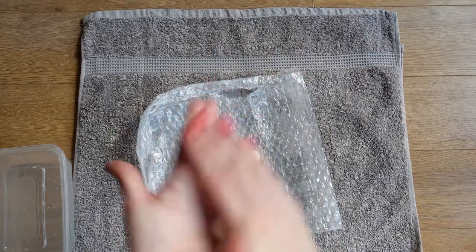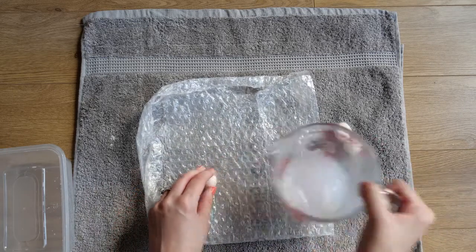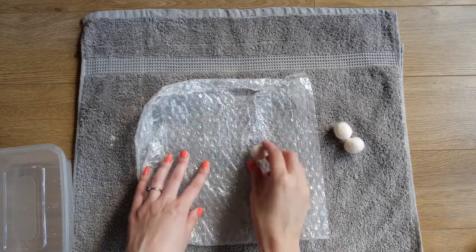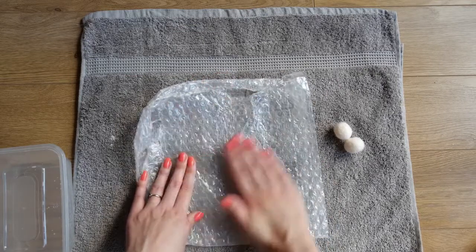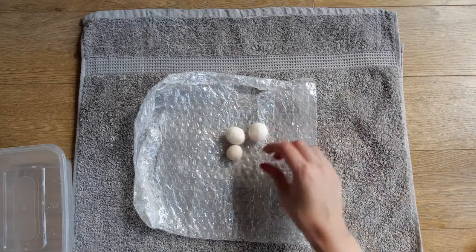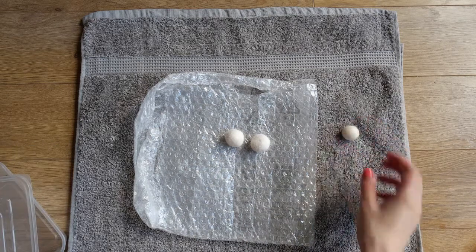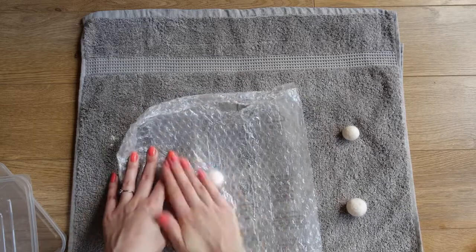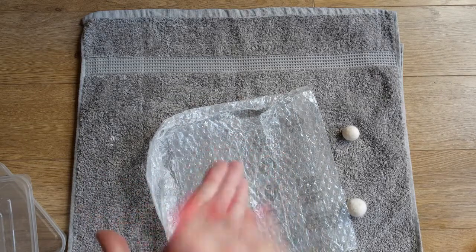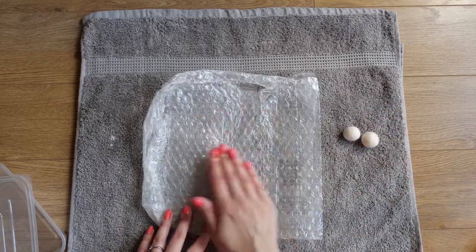Then do exactly the same as before - roll on the bubble wrap. Sometimes put a tiny bit of water directly on there as well, as I find that helps to smooth it out a bit. So that one is smoothed over there and again you can see how much it's reduced in size. And then the last one.